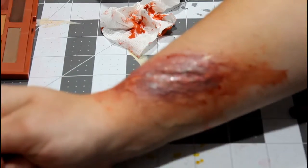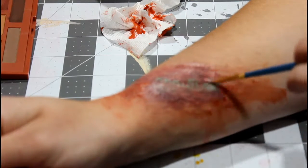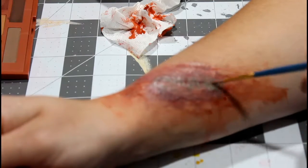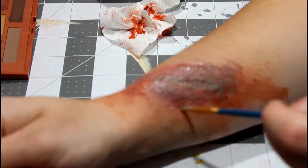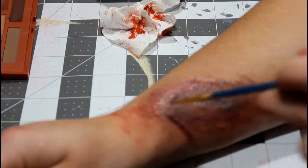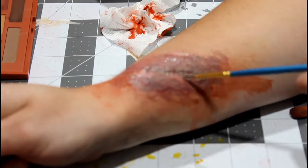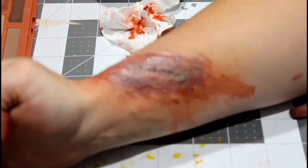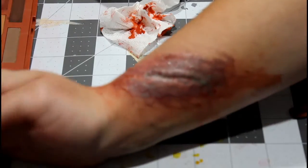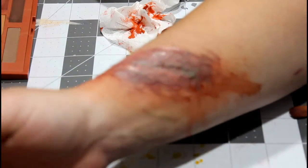Now it's just this nasty infected wound — adding in that green. We went from a scar, to a fresh bleeding wound, to a healed wound, to a fresher wound, and now this nasty infected thing. Maybe you're oozing more blood — this nasty infected wound is still bleeding. It almost looks like bite marks, so you got bit by a zombie. It's a zombie bite wound now and you are getting infected, going to be turned into a zombie.